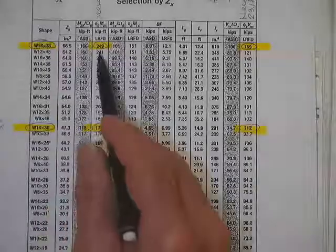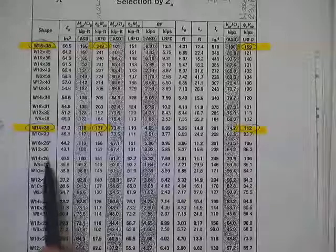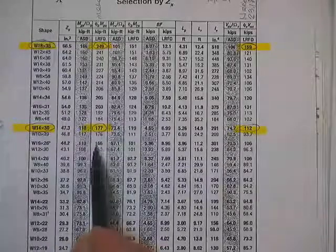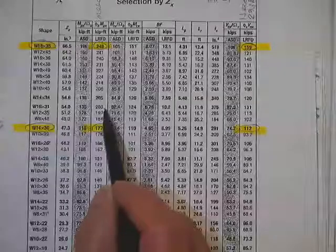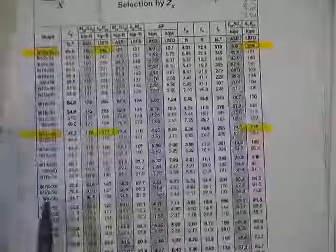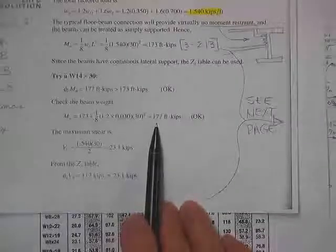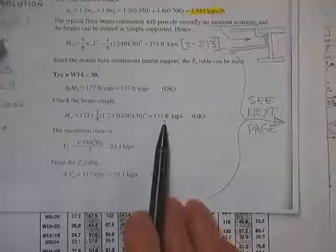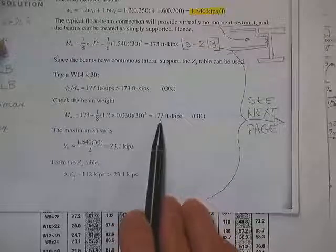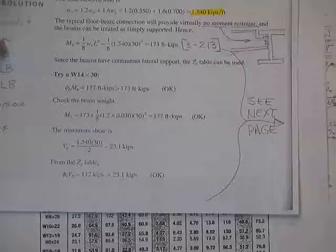Using the Z-tables, I need a plastic moment capacity of 173 kip-feet. Looking at the table, a W14x30 works — it provides 177 kip-feet of phi_b M_PX, and there are heavier ones above it but this is the lightest. We add in the beam's self-weight and still get 177 kip-feet, which is still okay. But be warned: if the beam weight pushed it over to 178, we'd have to go to the next size — the courts don't care about rounding arguments.